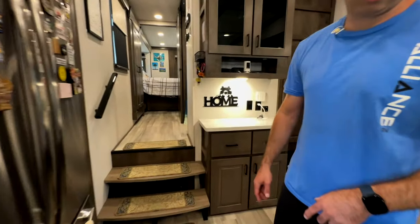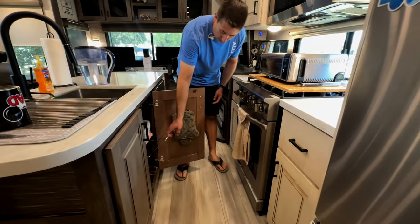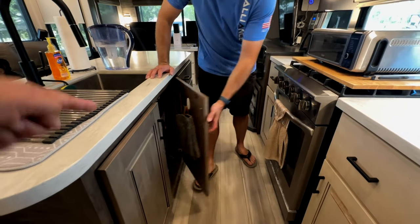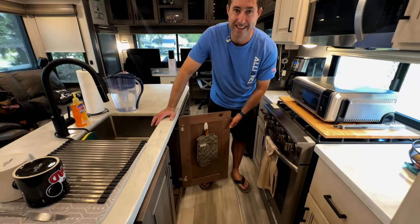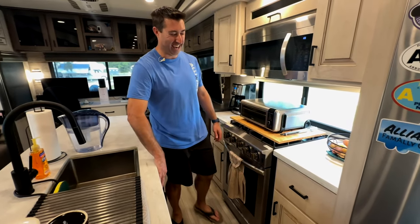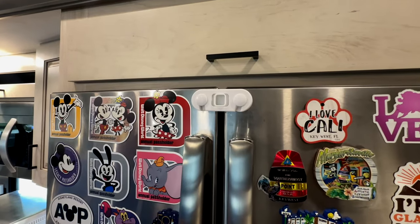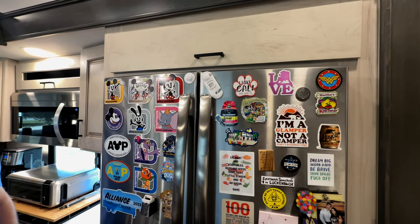Under the sink, Martha wanted a pull-out garbage can. And underneath the cabinet door — Command Strips everywhere. Captain Command Strip! A lot of the stuff we have is Command Strip-based because it doesn't damage anything, and we can reuse it or move it as our tastes change without hurting the RV.